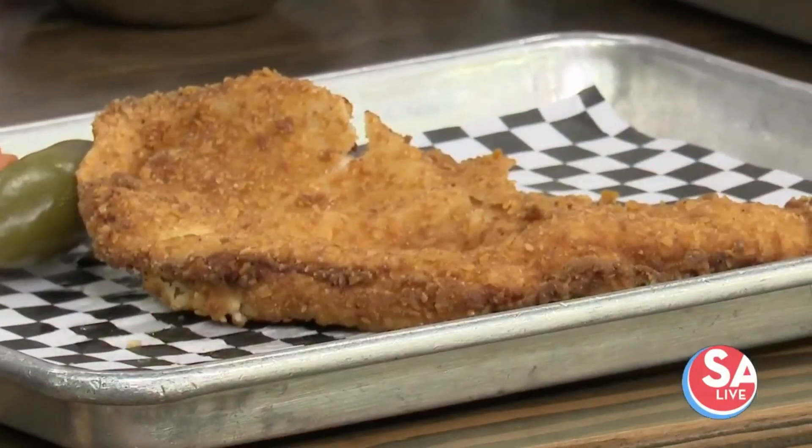Oh, goodness gracious, plus a lot of other goodies. Good afternoon, sir. Hey, y'all, glad to be here. So what is the secret to a great chicken on a stick? Well, you've got to have really good chicken, first of all. So we do breast meat, so it's really nice.